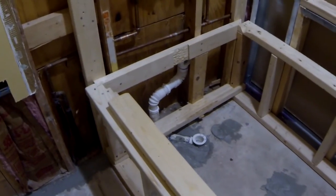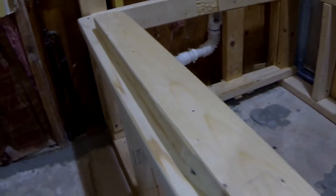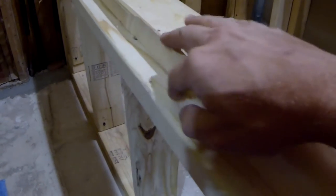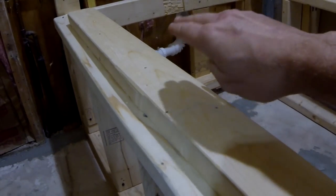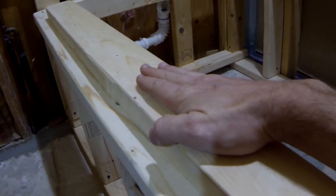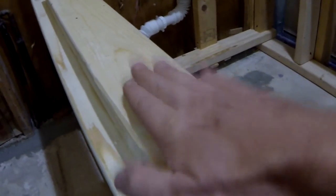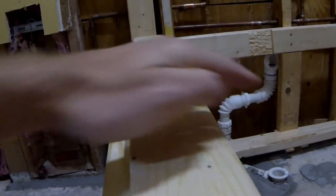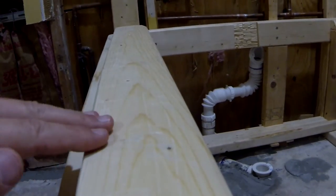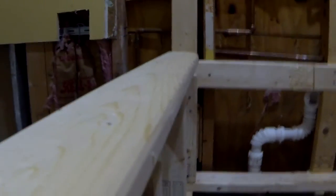I'm done with my frame, but I just want to add one more thing that might be helpful to you. I've added an additional 2x4 on the left side of the bathtub — the bathtub goes around it, and the flat part of the top of the bathtub will be supported by this piece. Because there is an angle going inside the bathtub, I had to shape the top to match the curve.